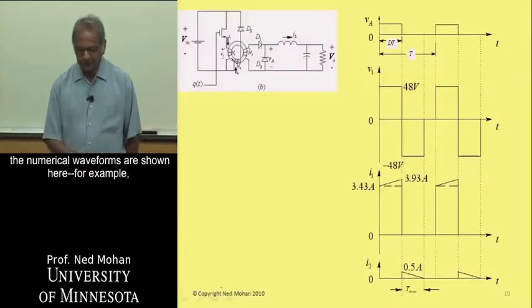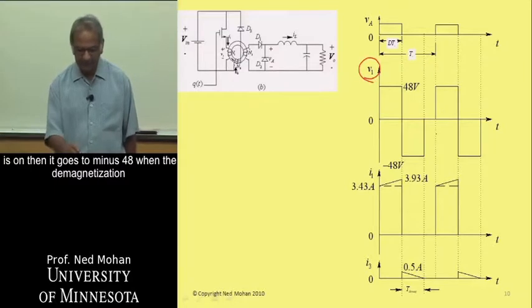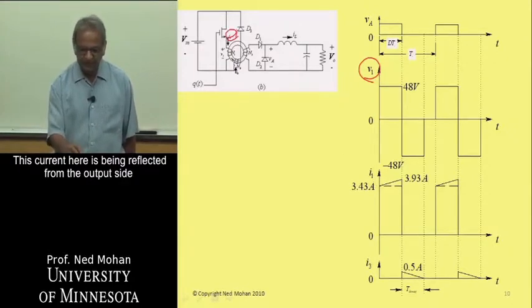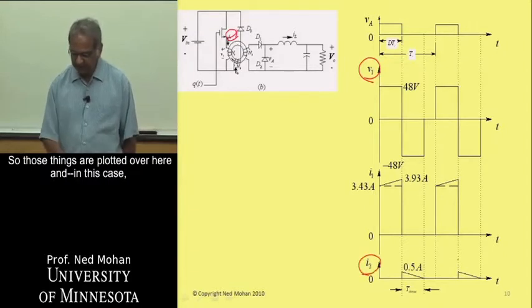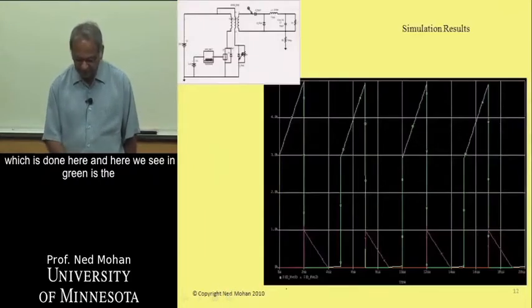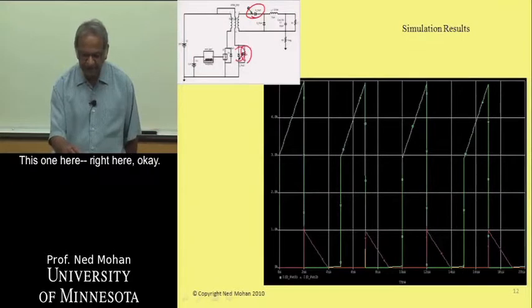Some numerical waveforms are shown here. For example, V1 is 48 volts when the transistor is on, then it goes to minus 48 volts when the demagnetization current is flowing through D3. The current I1 is reflected from the output side but also includes 0.5 amps peak of magnetizing current I3. These waveforms are plotted assuming N1 equals N3. We can analyze these circuits using PSPICE — the green trace shows current through the output diode, and the red trace shows current through the demagnetizing winding.